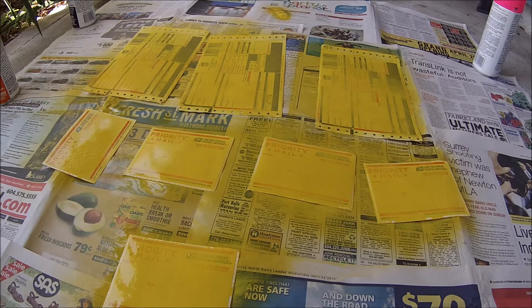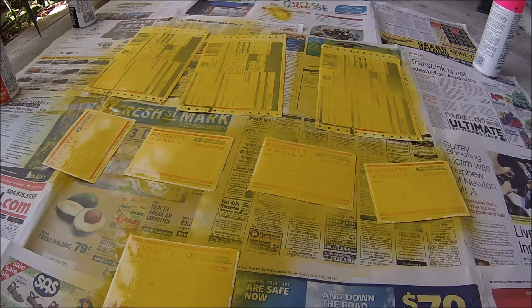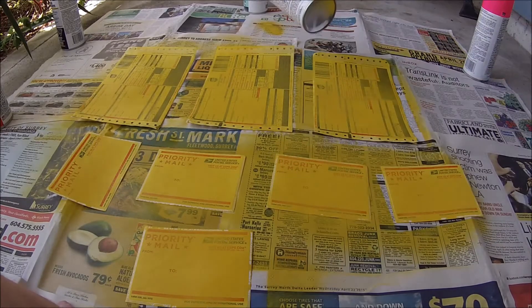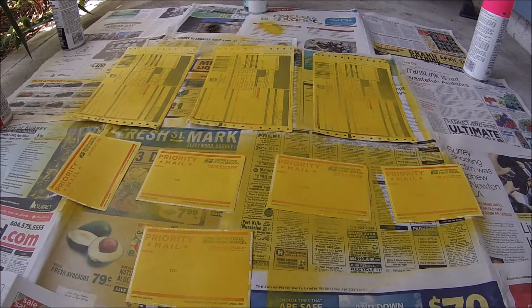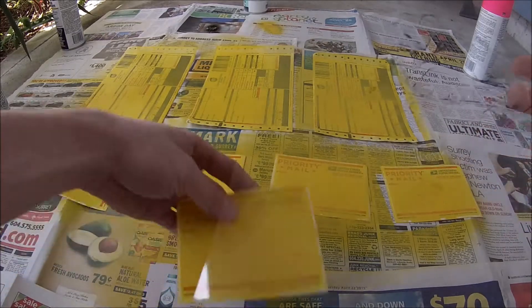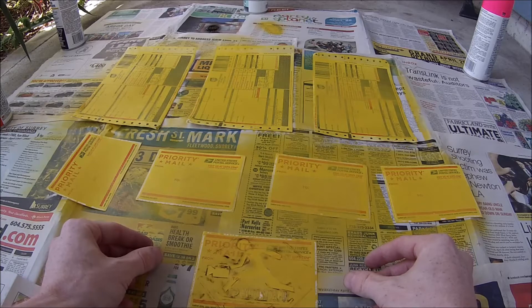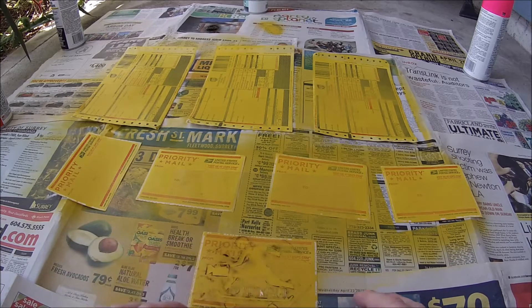Alright, so now that I spray painted it all yellow I'm going to let them dry and we'll be right back to do the next layer. Alright, so it's all dry now. I got my black and my stencil that I cut out. Now let's see if it turns out — this is my first time spraying this one so hopefully it turns out.